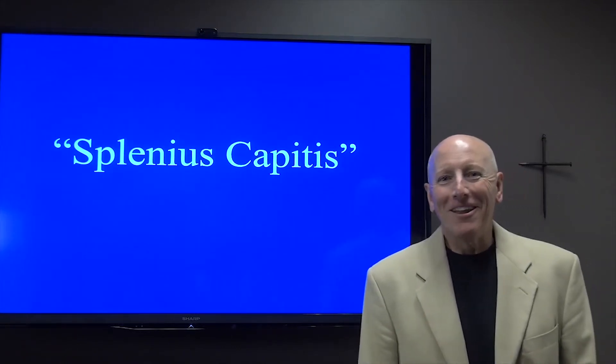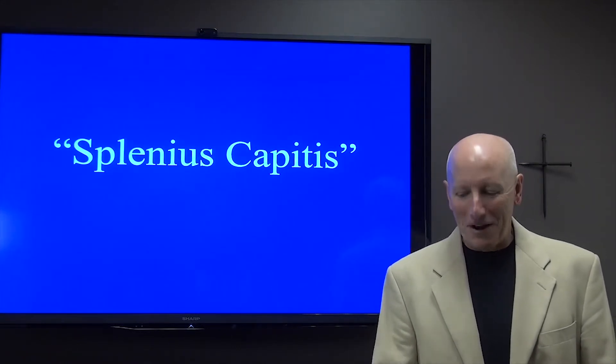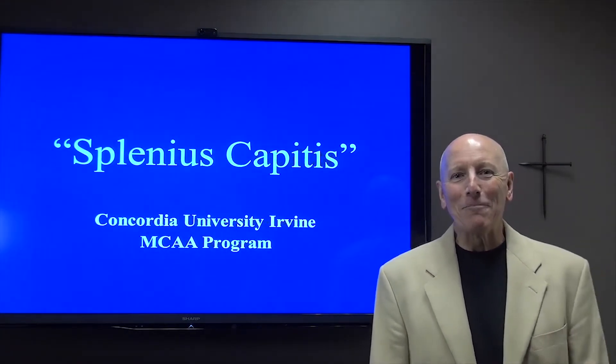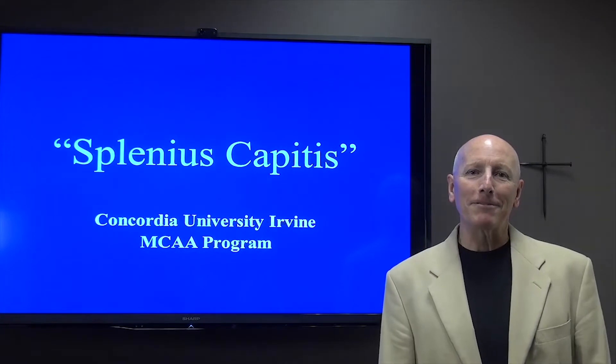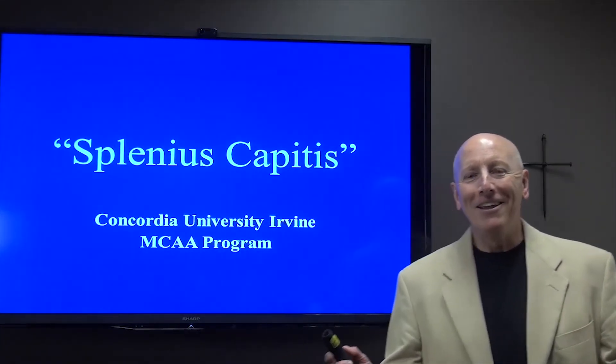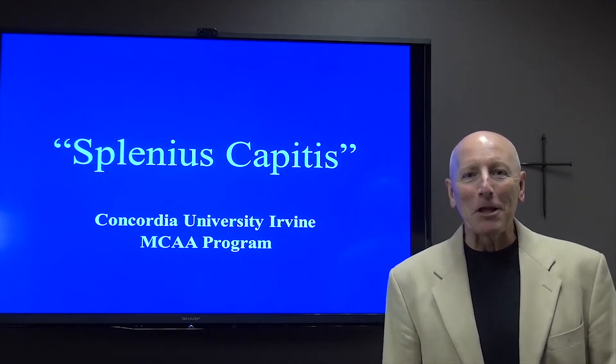Well, good morning to all of you. This morning for our devotion I would like to talk to you about a muscle in the human body called the splenius capitis. And I know you're all coaches and former athletes and are very familiar with the human anatomy, but I'm not sure how much you know about the splenius capitis.